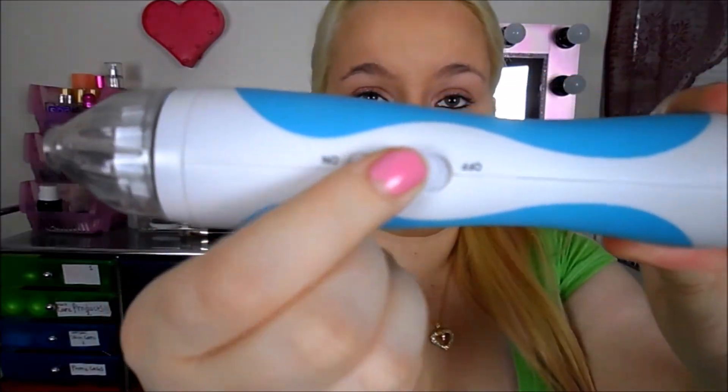It comes with a plug. The thing I like about this tool is that you don't have to charge it — you just plug it into the wall and turn it on. I'm going to plug it in and let you guys know what it sounds like. That's what it sounds like. It's pretty much a vacuum on your skin.